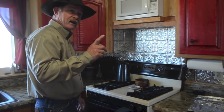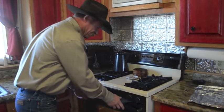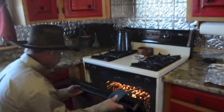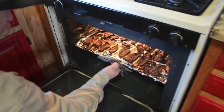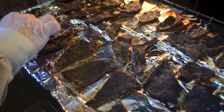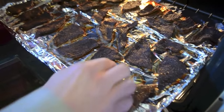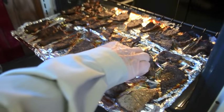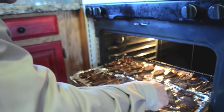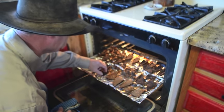It's been about an hour and a half and we're shooting for around three hours total. Let's check the jerky — oh, it smells good! You can see it's drying out nicely on top, so we're going to flip it and let the other side dry for a while. It looks great and smells great — slide her back in and let her go.